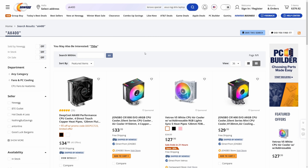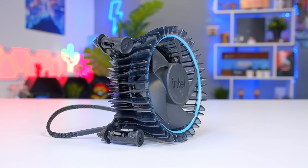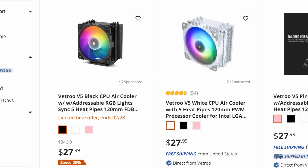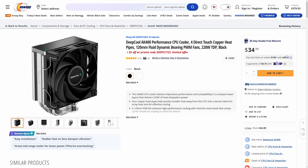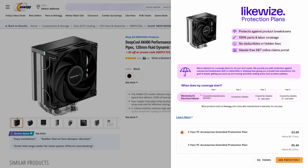My next component choice could be a little bit controversial, and that's because I am actually going to opt for an air cooler rather than the included free stock cooler you get on the 12400F. The stock cooler is simply too loud, too noisy, and too hot for my liking. Deepcool's AK400 or the Vetroo V5 in black are both really good options. The Vetroo comes in at $28, but the Deepcool AK400 is $35 with a $5 discount code. Personally, the AK400 is a more well-rounded, slightly better-performing cooler, so I'm going to spend the extra $2 on that.